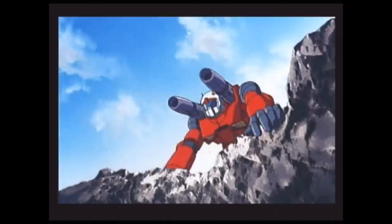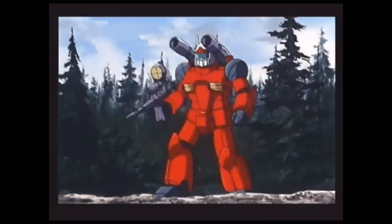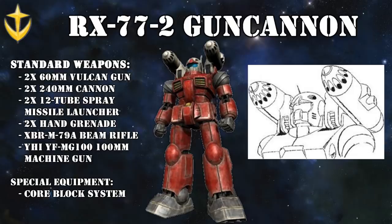It is said that due to generator problems, the rifle initially couldn't be used, but these issues were later resolved at Luna 2. A lesser-seen weapon of the Gun Cannon were two spray missile launchers that could be mounted on the shoulders instead of the 240mm cannons. Each of the pods had 12 tubes with two missiles each, giving the Gun Cannon a grand total of 48 missiles. But even though a prototype is known to have existed, it's not known if these were ever used in actual combat.